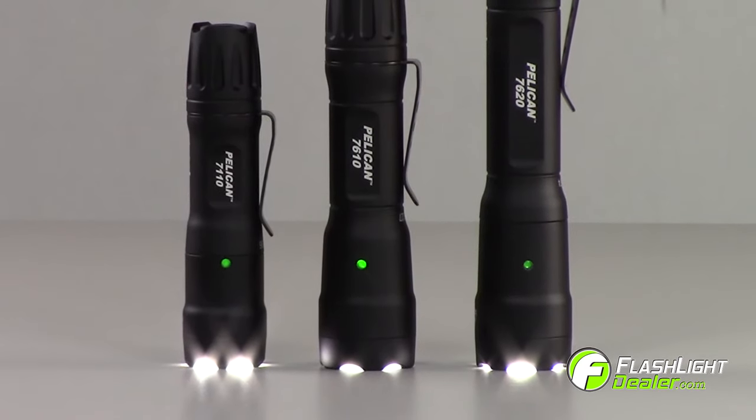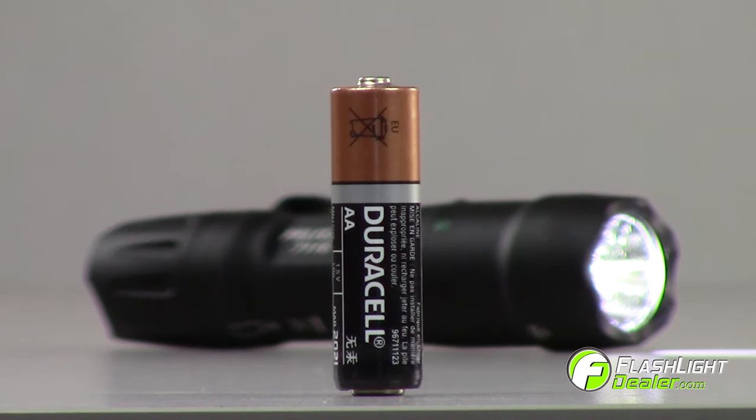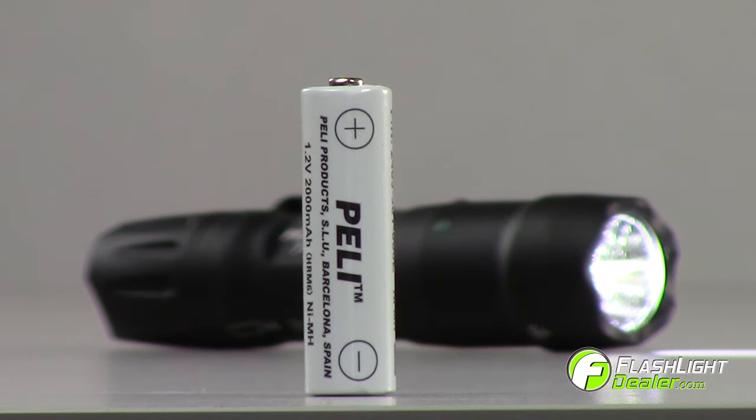These lights can be powered using multiple configurations. The 7110 accepts one AA battery, one CR123 battery with spacer, or one AA nickel metal hydride rechargeable battery.